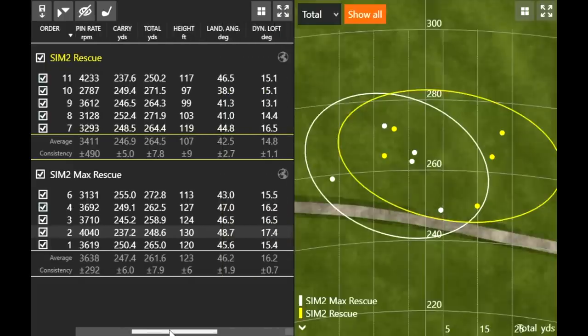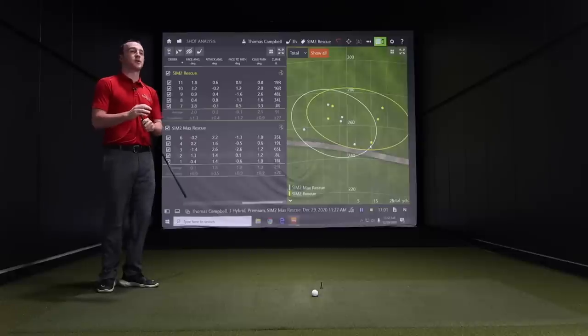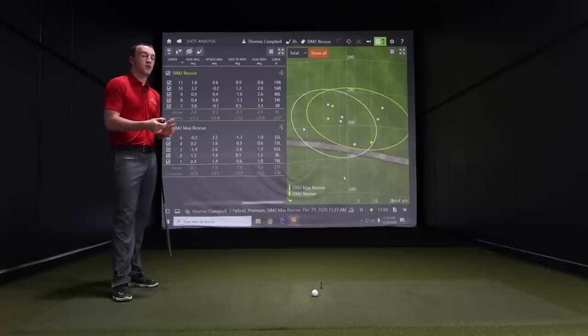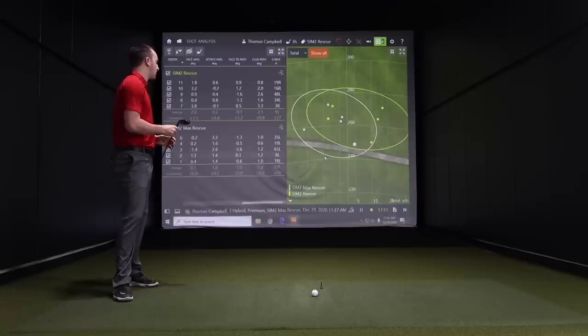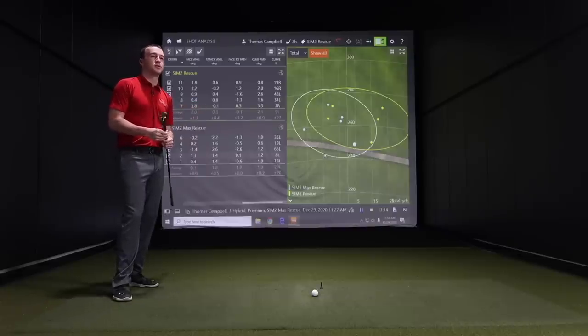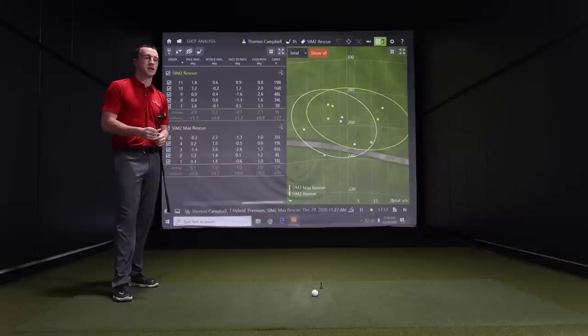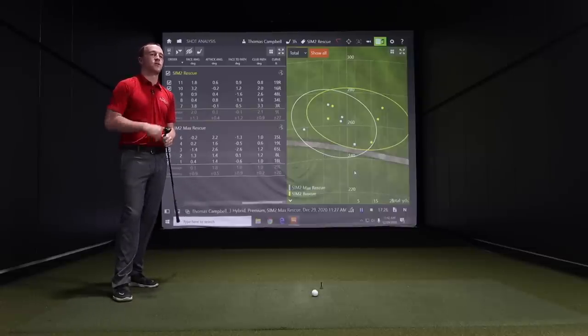That's the general trend and kind of what we expected from this test — what TaylorMade is going for in building two distinct clubs with different playability to target different golfers. It's also possible you could put one of each in your bag depending on what you're trying to get out of your set. Important to talk to a fitter at Second Swing, identify what you're looking for in your game, and figure out which model bridges that gap from iron to fairway wood.